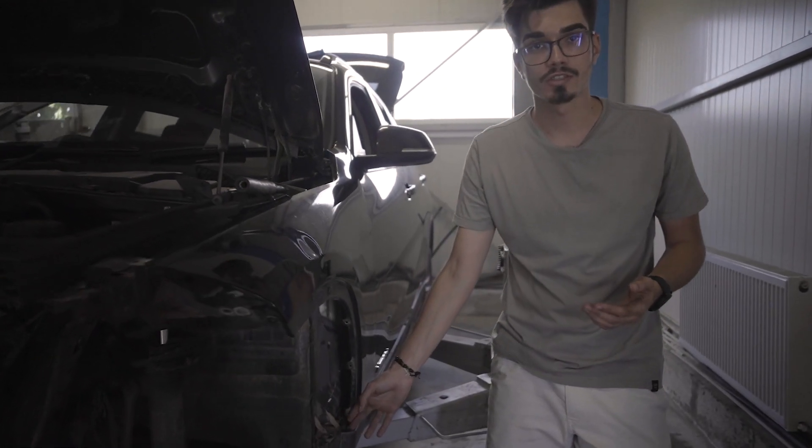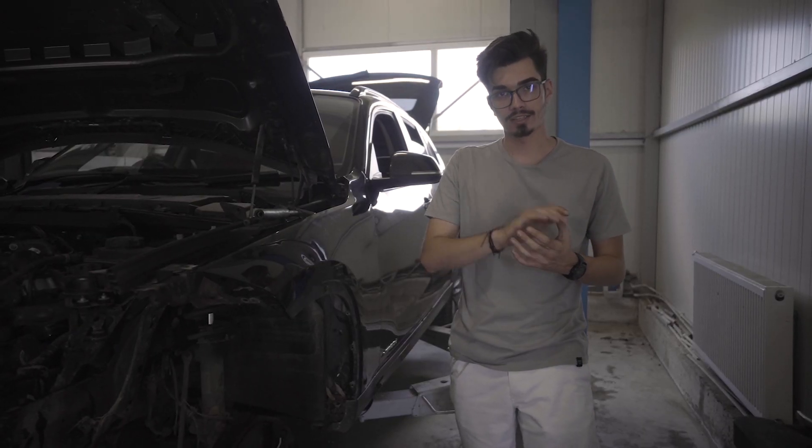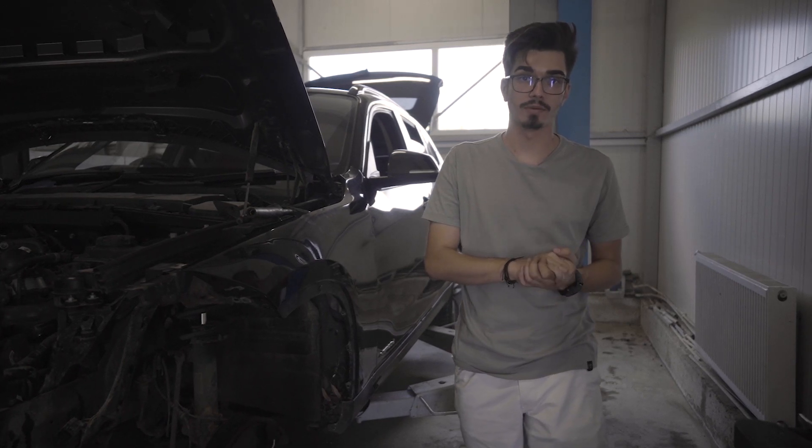Putem observa aici, în spatele aripii, un mic depozit de pământ. Acesta absoarbe apă, ceea ce va cauza rugină. De aceea este bine ca măcar o dată pe an să desfacem carenajurile și să curățăm acel pământ.